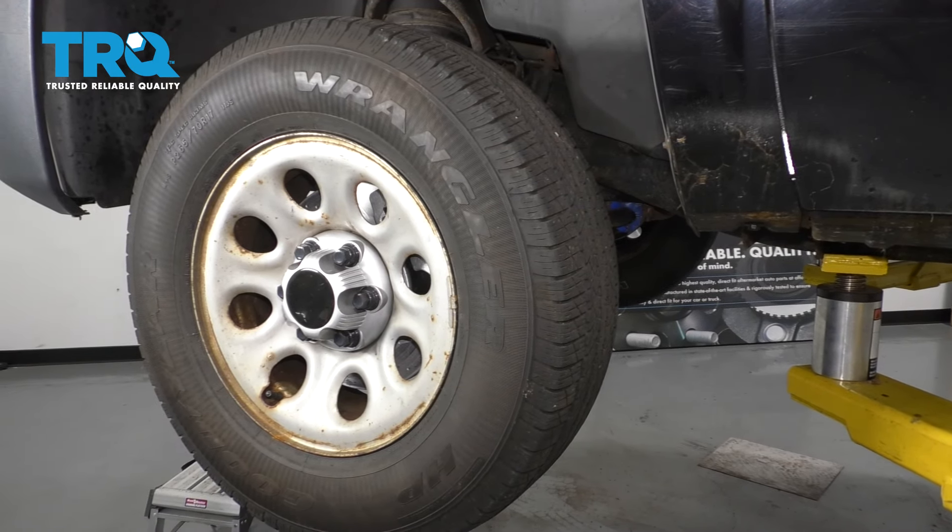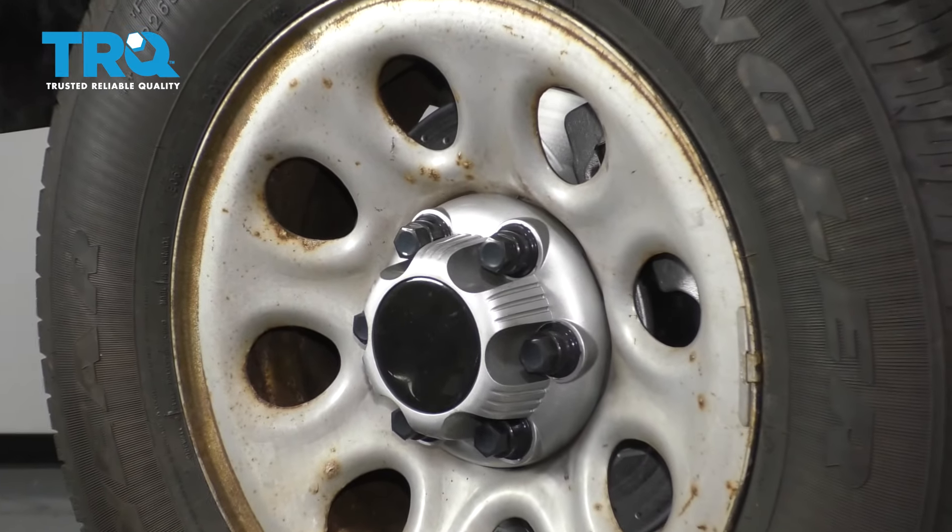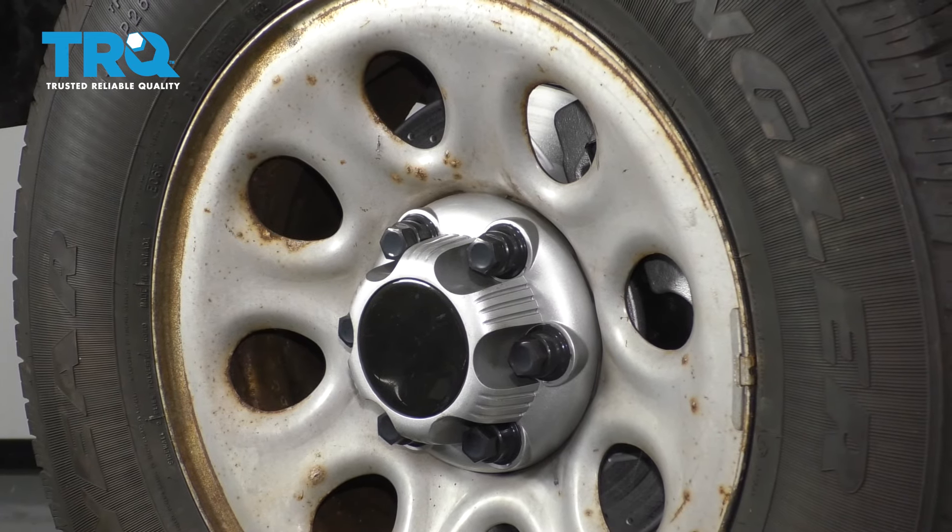To get started with the vehicle safely raised and supported, let's take off the lug nut cover, take off the lug nuts, and then remove the wheel.